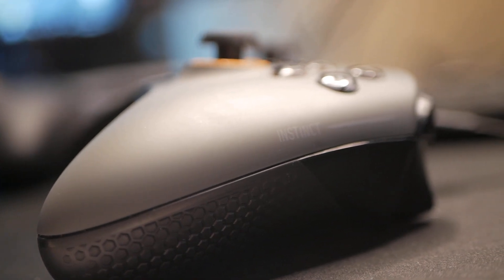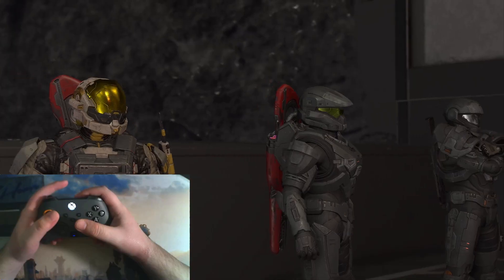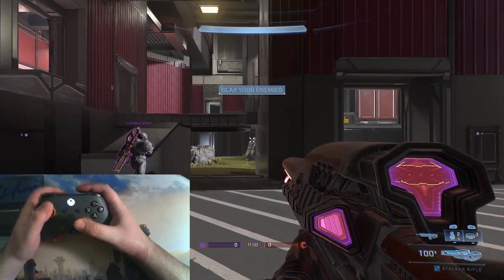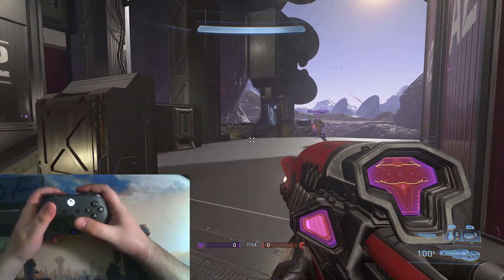Just to note, the following thoughts are my own first impressions about the controller. I played around with a lot of controllers that Swift loaned me for about two weeks, so nothing incredibly in-depth or anything like that. Anyway, enough rambling — on with my thoughts.